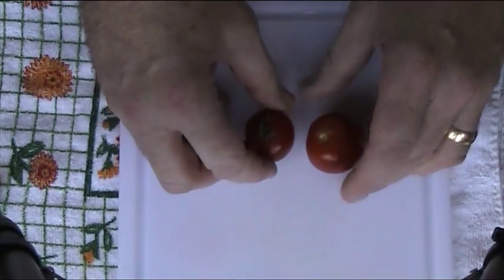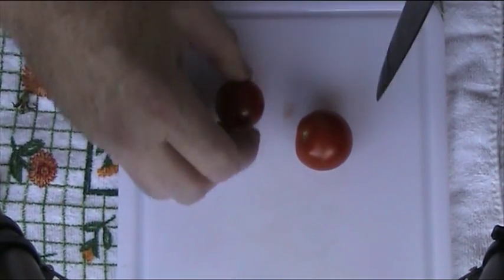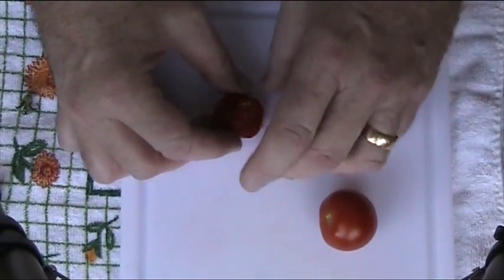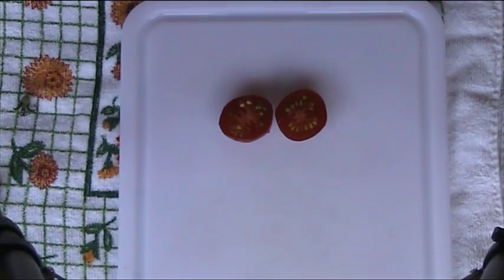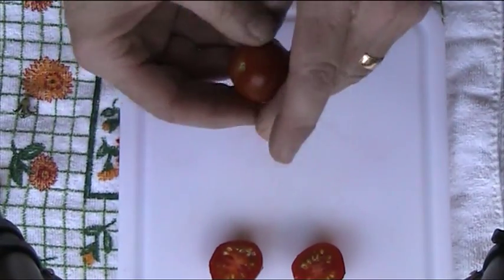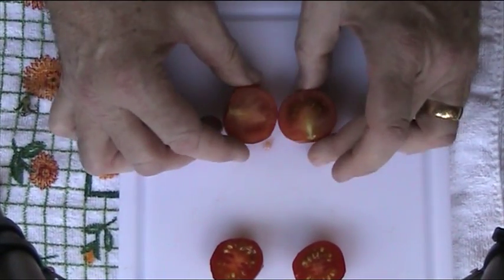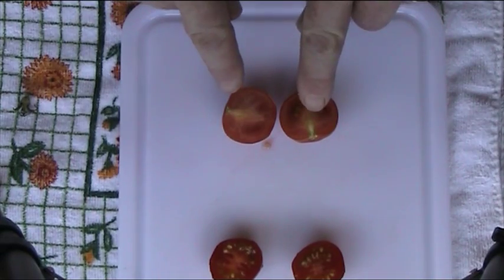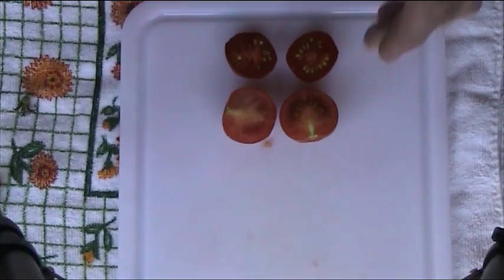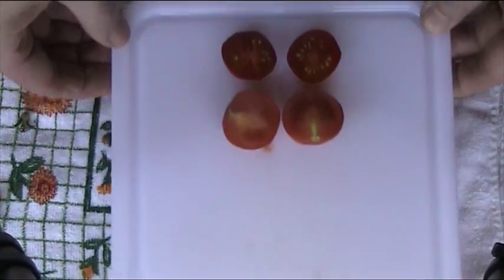I'm making soup, so this next one is Gardener's Delight. This one's very ripe, so we'll just go through there — you can see it's nice and soft inside with lots of juice, or 'goo' as Ray Praxis would say. We'll cut it the other way too — it's got a fairly big stem down the middle, but it's quite a nice sweet tomato. That one there is totally ripe; the other one isn't quite ripe yet. So that's Gardener's Delight.